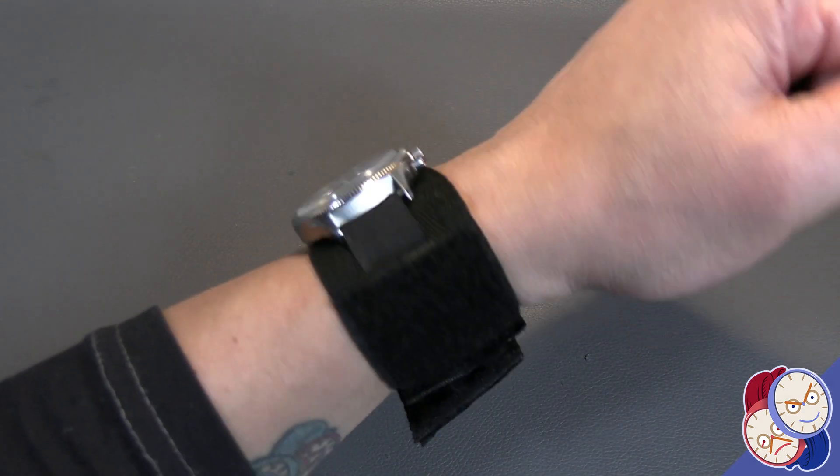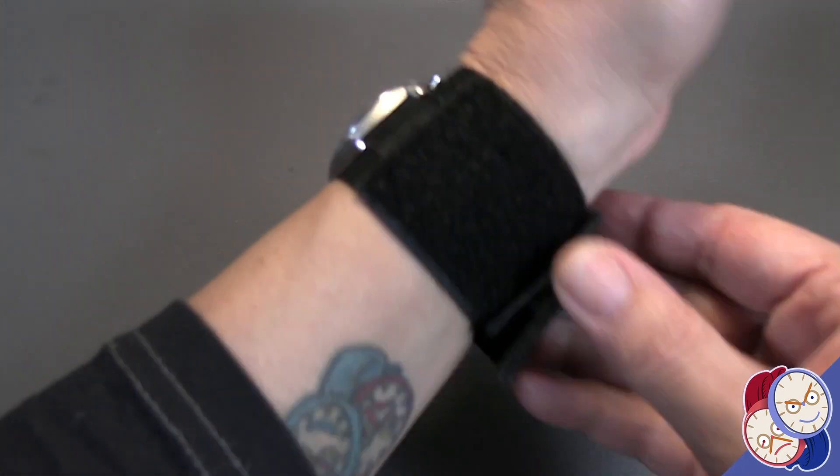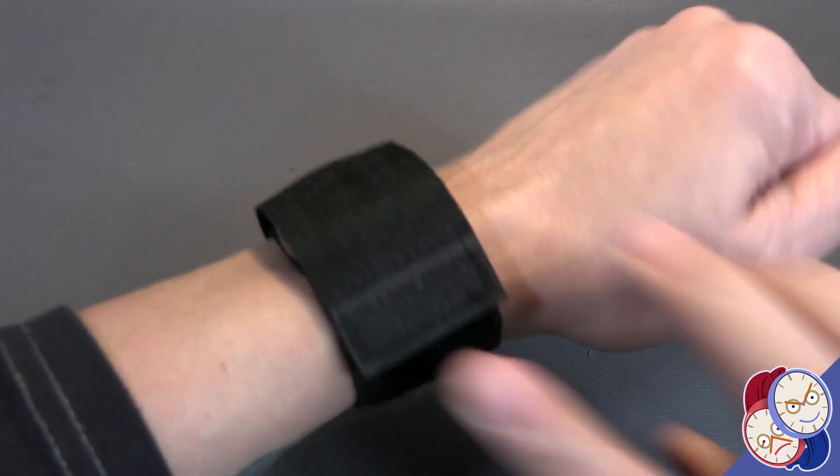It really looks properly military on the tactical strap, and in this configuration, ready to go anywhere.